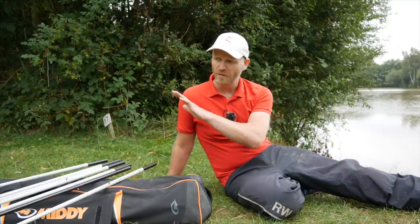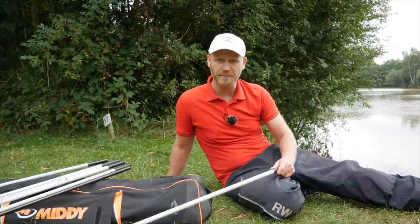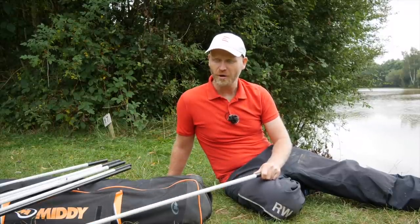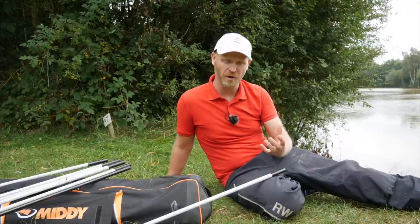I'm going to run through all my kits, tell you what elastics I use and how I set them up. First up, general carp work. If I'm going on a commercial, most of the time I'm fishing for proper carp.